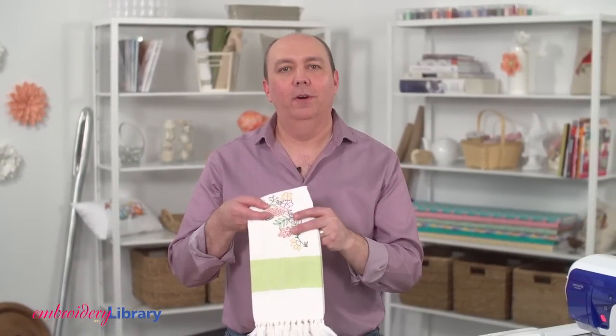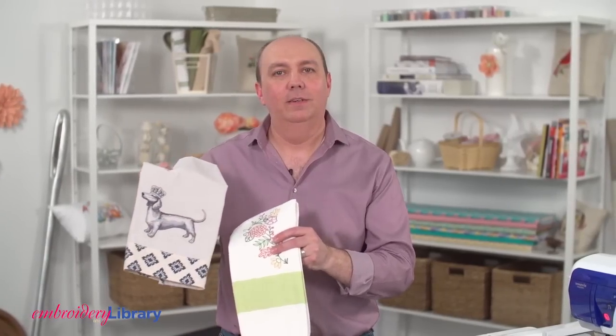Hi, I'm Kenny from Embroidery Library. Towels come in many different fabrics like terrycloth, microfiber, linen, and the lightest of the bunch, flour sack.